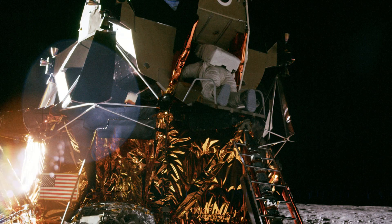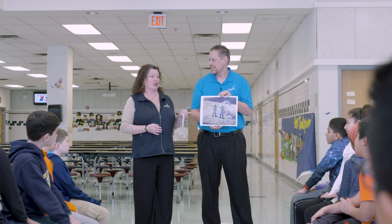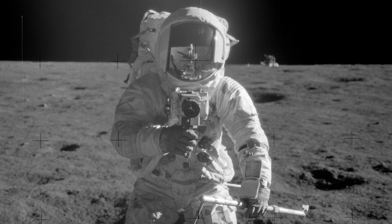Alan Bean was an incredible painter, but something you might not know about him is he was the fourth person to ever walk on the moon. The painting we'll be enlarging is called The Fabulous Photograph We Never Took. When Alan Bean and Pete Conrad were on the moon, their camera timer broke, and doing a selfie back then was really hard. So when Bean got back from the moon, he imagined what that photograph would look like and painted it, using the boots he wore on the moon to press into the painting, adding patches and even a little moon dust.